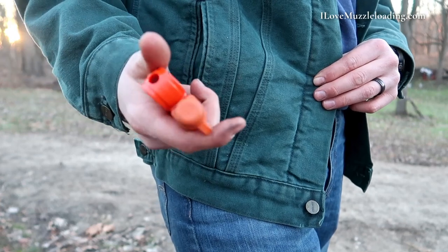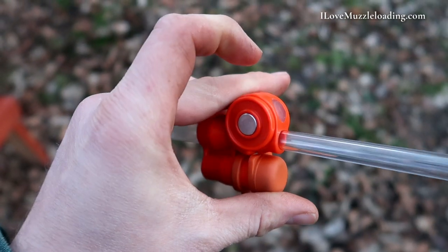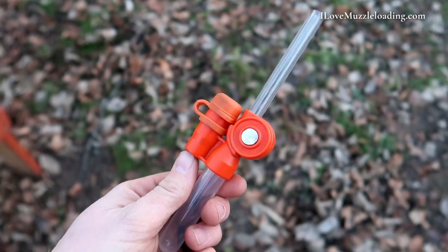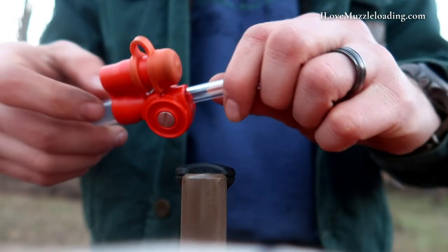This drop tube is really designed to work with a modern muzzleloader that has a muzzle brake on the front, which we're seeing become a little bit more popular in recent years. While I don't currently have a muzzleloader with a muzzle brake, I still find this drop tube to be really nice. In cold weather, or on a windy day, or if I'm just not paying a lot of attention, there are times where I can pour out a little extra powder on the muzzle. But with this drop tube, I just insert it directly into the muzzle, and I know all of my pre-measured charge is going to get down into the bore.